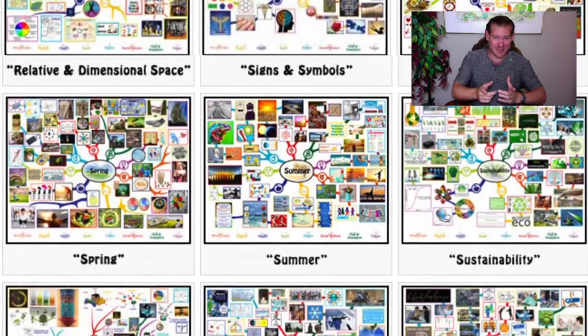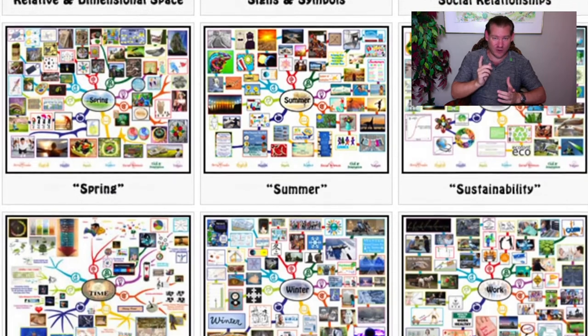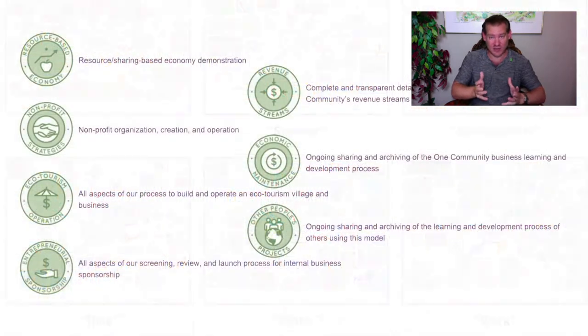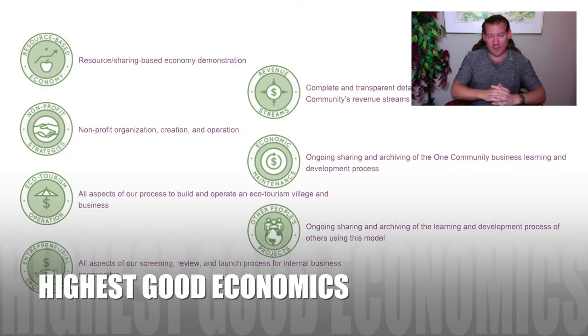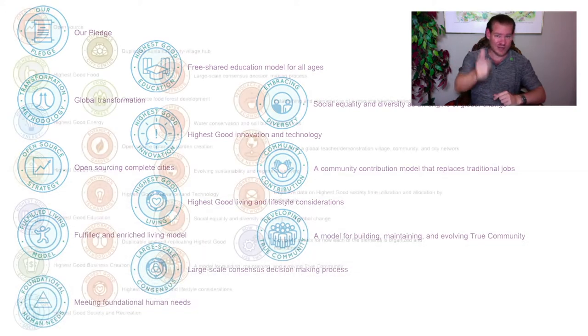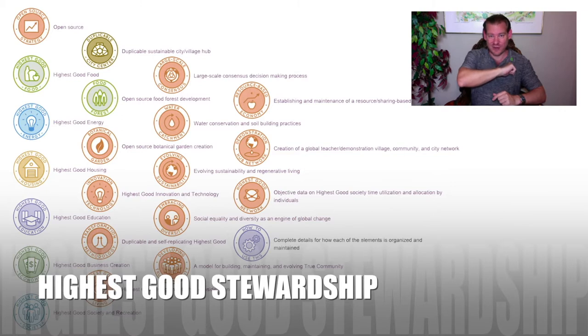That is what One Community will be — a place for people to come together to create a better world for everybody, and to share that with the public. That's our idea for changing the world. This is our weekly progress update — visit our website for this week's update, which has every volunteer's contribution to the project and an overview of all that. Stick around for another couple minutes to see more details on each of the different components of our project. Until next week, we will keep on keeping on — thanks for following our progress.